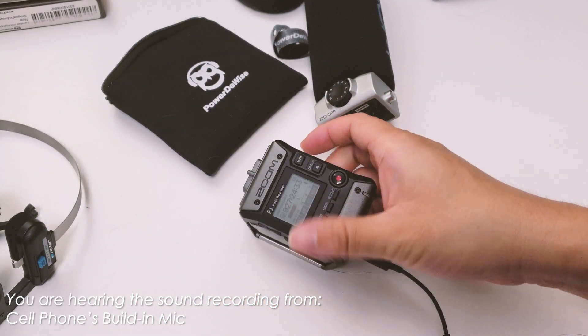Next we're switching to mid plus. The indicator shows it goes to negative 18 once in a while, and I would still consider the signal slightly weak. Now it's in the high minus setting — this is what it sounds like in high minus. The signal is around minus 18 and once in a while it goes to minus 12.